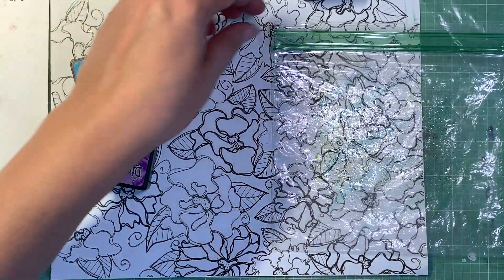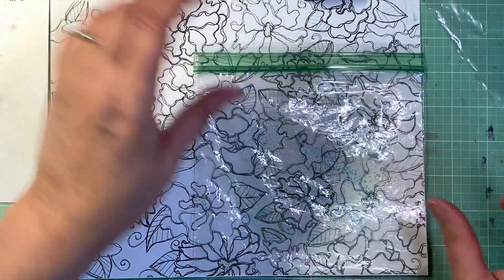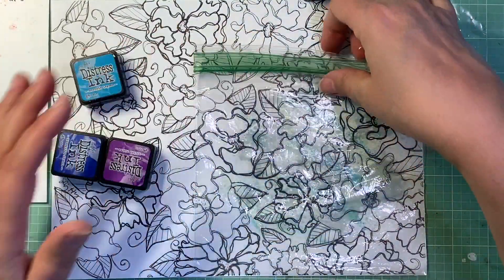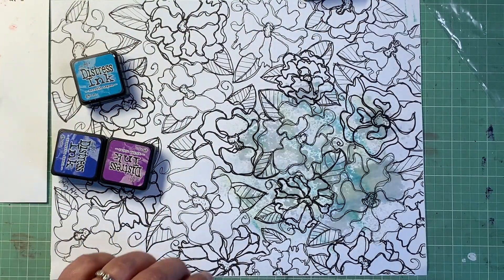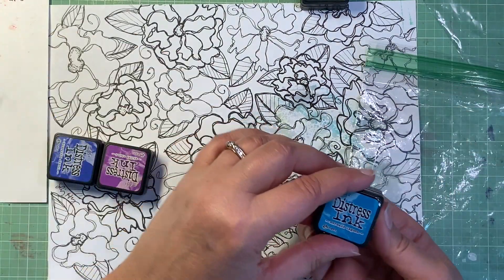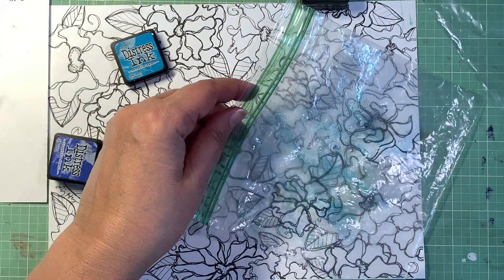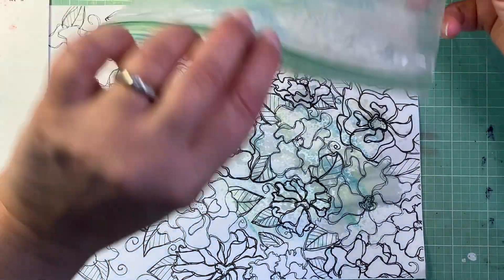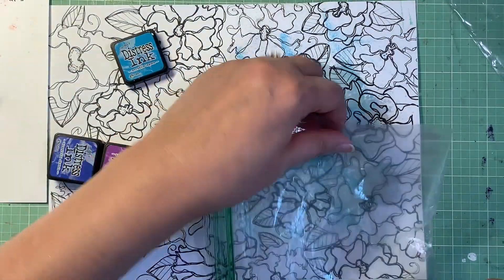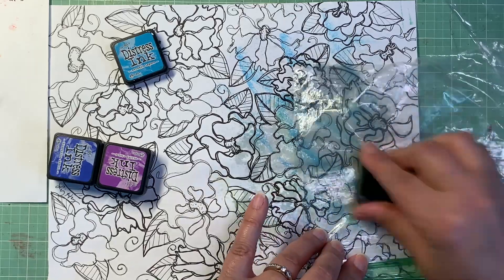I spritz it with some water — you can't see much right now but wait till it flips over. There we go — I do have glare with the plastic but let's see what it reveals. Oh, pretty! I need a little more color though, my greens are getting a little dull. Let's add some more blue — that's nice. Spritz it and slap it down, and I keep going for a little while.